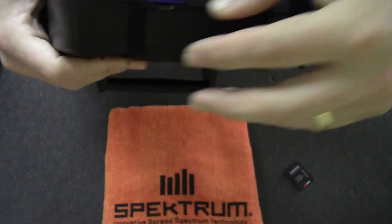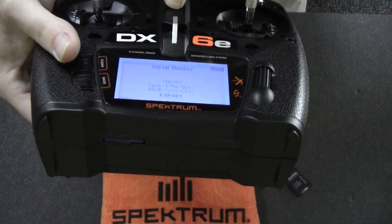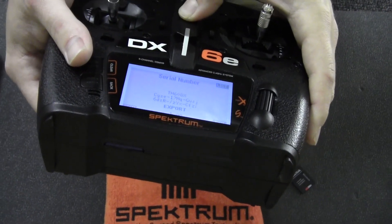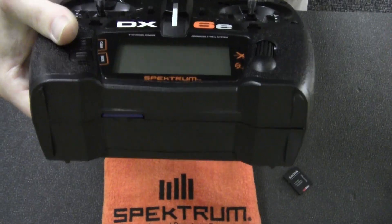When we put that SD card into our computer or laptop, it will give us that file. So let's do that.